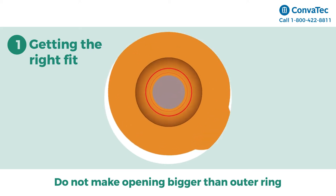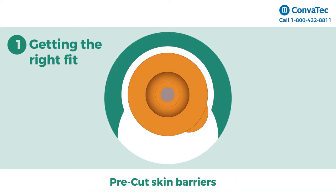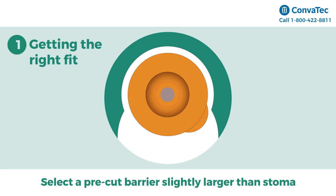It's important to not make the opening bigger than the outer ring marked MAX on the wafer. If you're using pre-cut skin barriers, simply select a skin barrier with an opening slightly larger than your stoma.